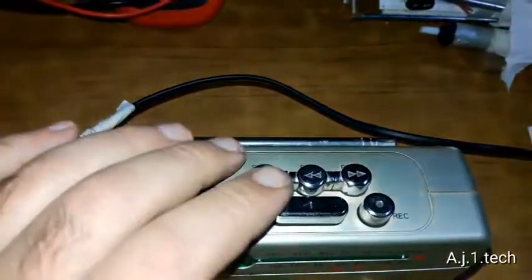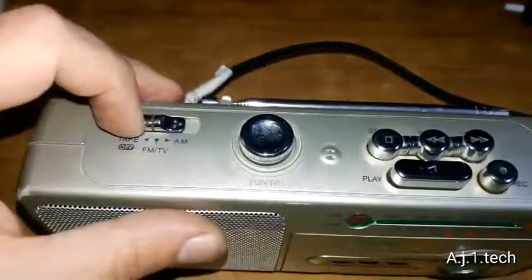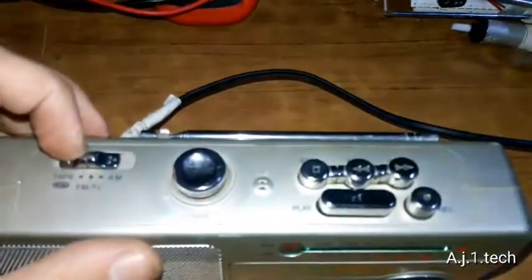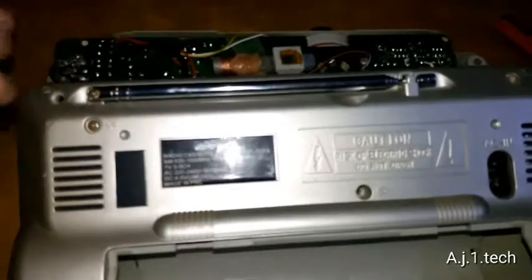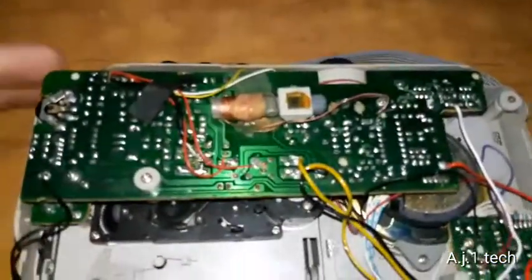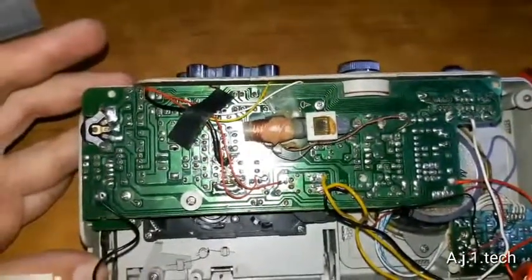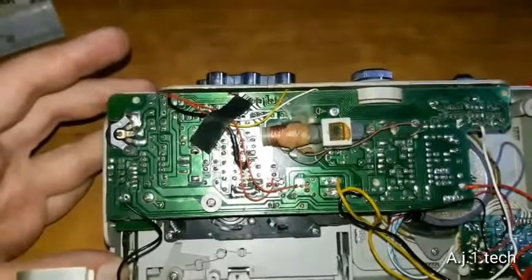There are two potential causes for this malfunction. The first one is the switch that engages power when you hit play, and this function switch over here. Let's crack this unit open and see what's inside. In order to open this unit you'll have to remove five screws — two on the upper corners, one in here, and two on the battery compartment. And here is the inside of the unit. As you can see, it's a lot nicer than other Chinese products.